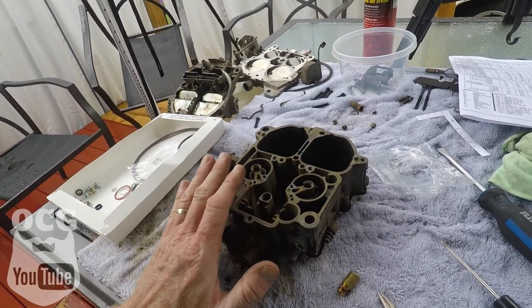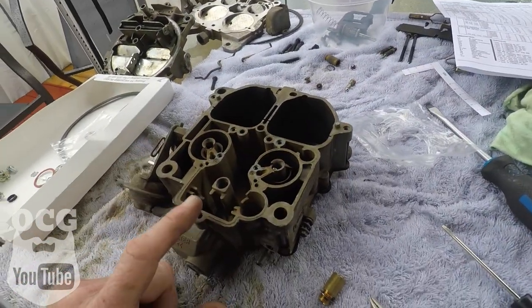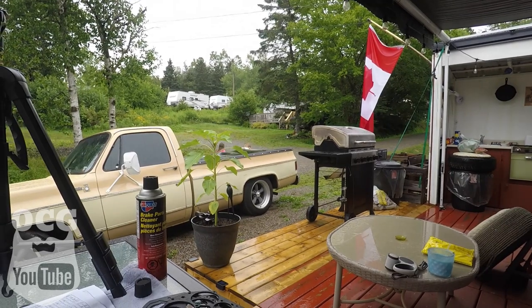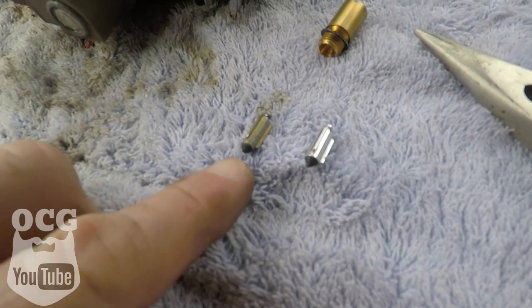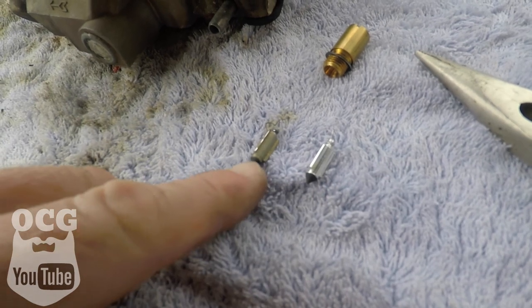We've gotten everything all cleaned up and we're getting ready to start putting things back together. I found out in the instructions where that check ball goes, and we are going to put that back along with the jets and the seat. This is the new one versus the old one — the old one is rounded off and this is sharp and pointy, so we're hoping this will help aid in whatever this was supposed to do. I'm going to do the assembly in a time lapse, so fingers crossed.